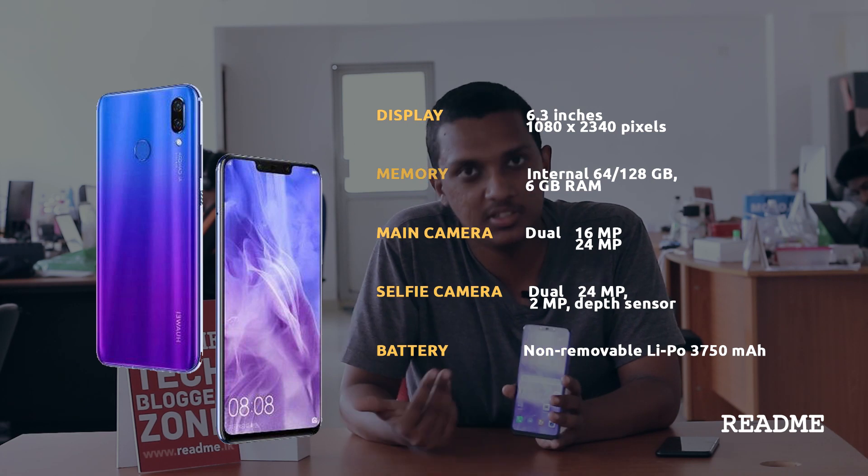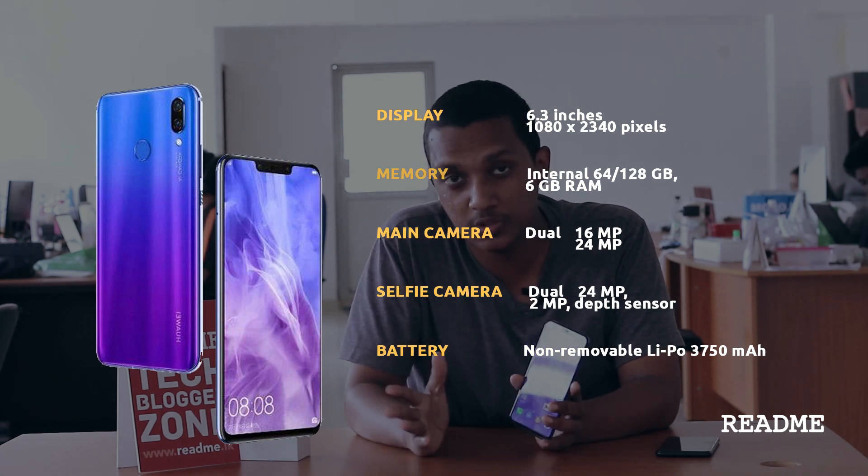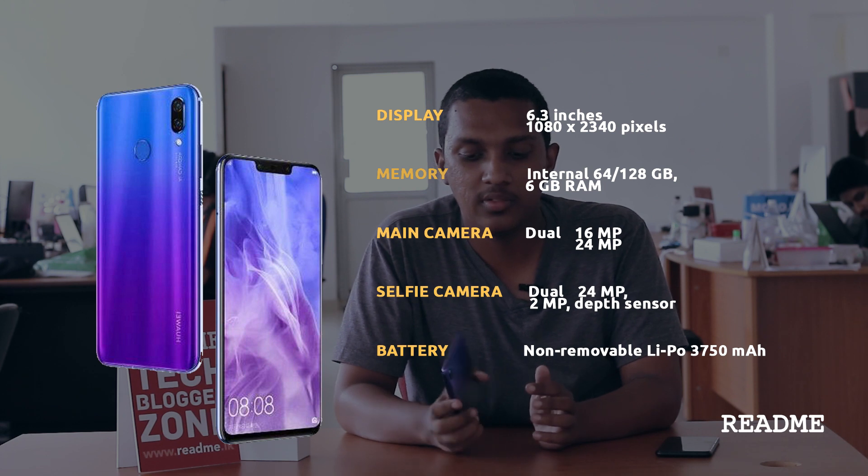Talking about the internals, the Nova 3 series ships with their signature Kirin processors. The Nova 3 actually comes with 6 GB of RAM and 128 GB of storage. Both these phones are actually dual SIM phones. But unlike what you've seen with phones like the Y9, you can't chip in two nano SIMs and a micro SD card as well — it's either one micro SD card and one SIM, or it's just two nano SIMs. Which is fine because you get 128 GB of storage.